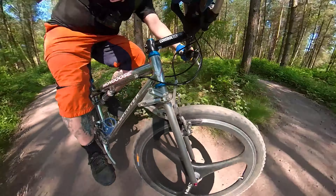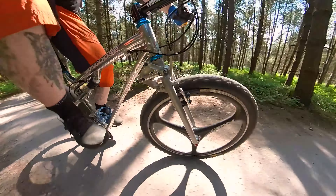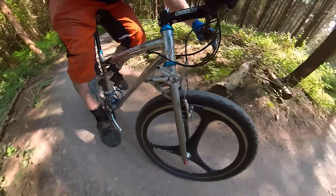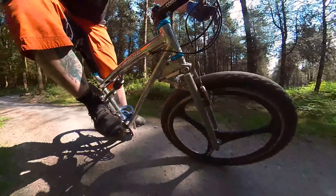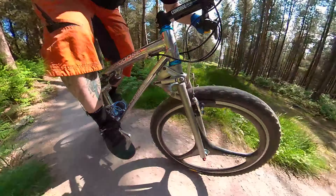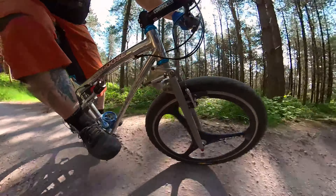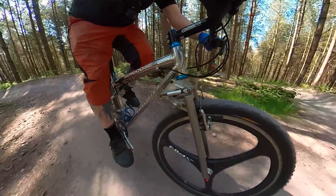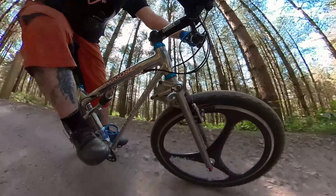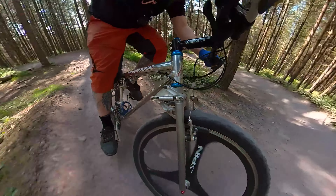The suspension on this bike is very active all of the time. You can see it's constantly in action and on the climbs you can definitely feel it bouncing away with you. The age and weight loaded onto it are factors that aren't going to help things, but hey, it was smooth. I did try preloading the spring on the rear a bit more to stiffen it up, but it didn't really help too much.